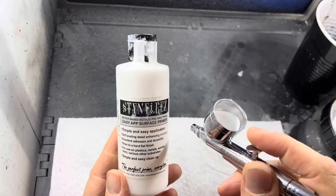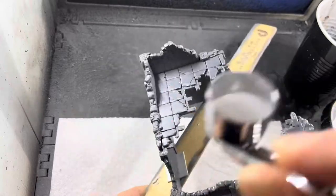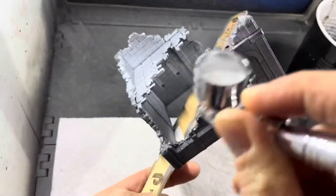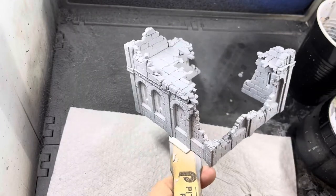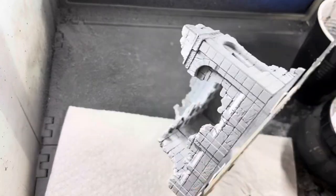I start the process by priming everything white. I apply this with an airbrush into each terrain piece and make sure I cover everything. It's okay if certain areas are brighter than others because it will give the model some variation and shadow.